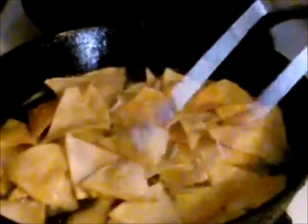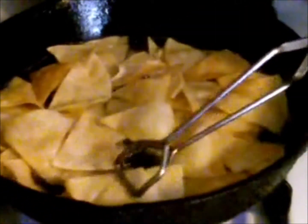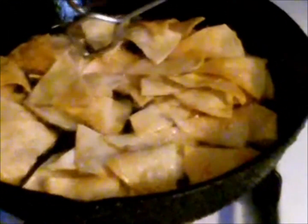See how this one's round? You want crispy tortillas, not a soft one. That's what you're aiming for. They're almost there — a few more minutes and they'll be ready to drain.